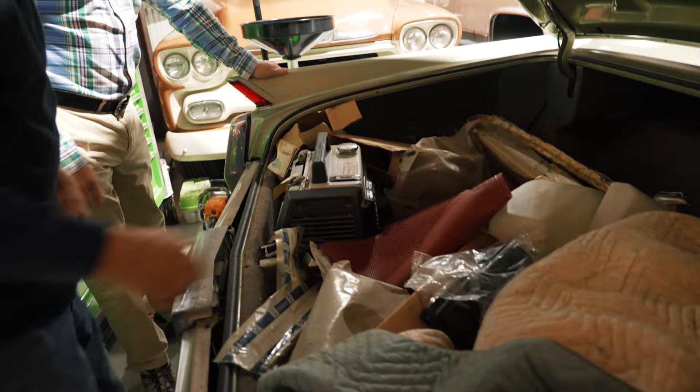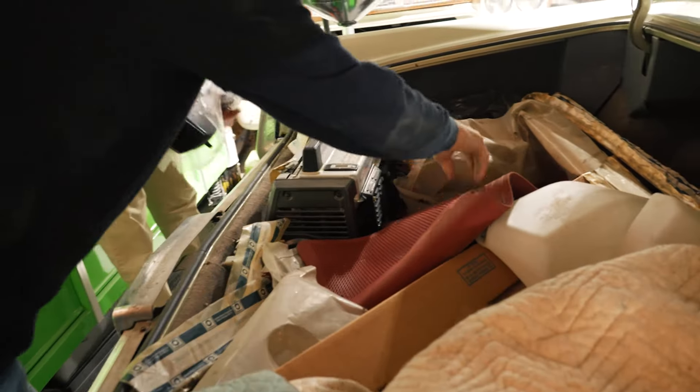What in the hell is he doing with all these parts? I can't wait to go through them all — lay them all out.